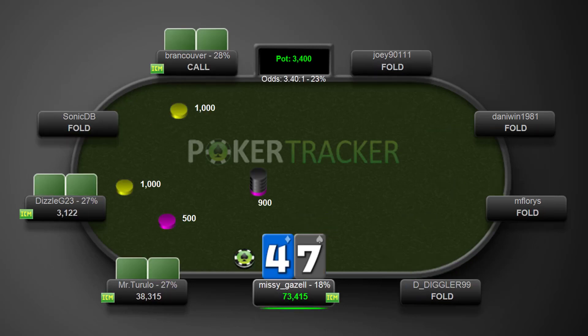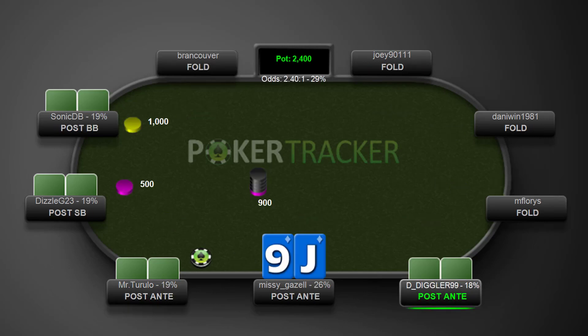7-4 offsuit, just going to go ahead and make the fold. Jack-9 suited, will probably play this one.